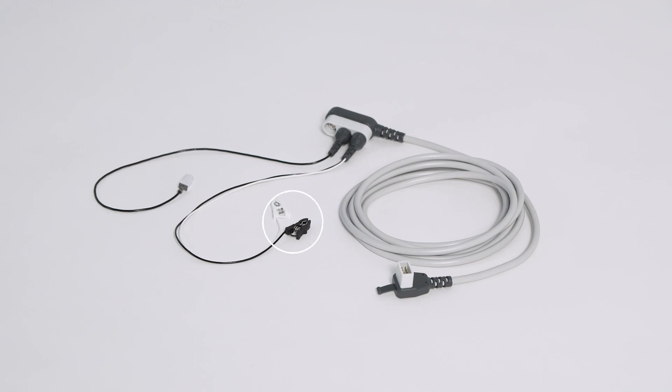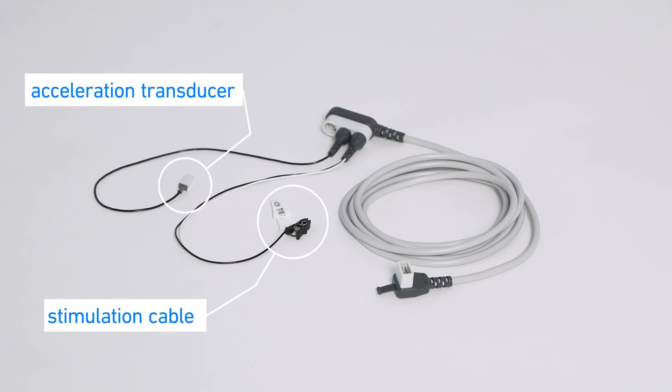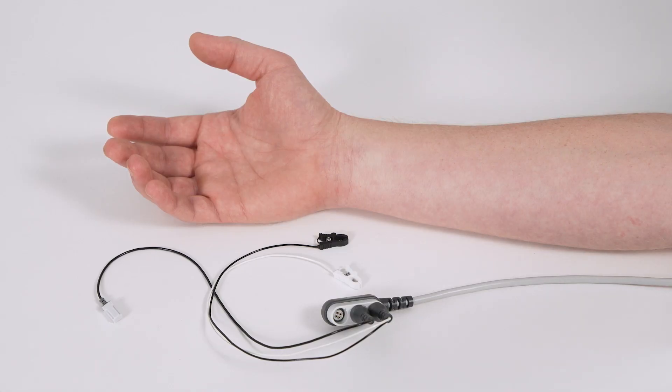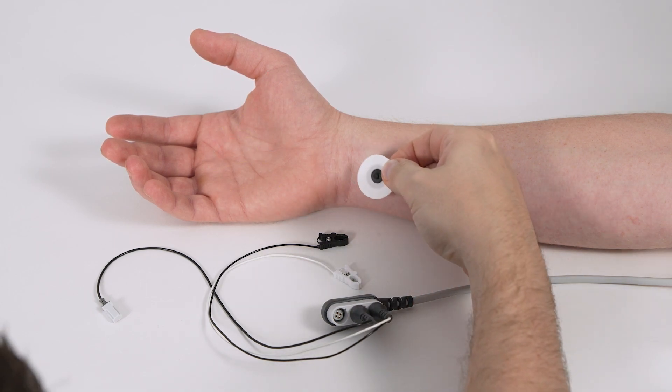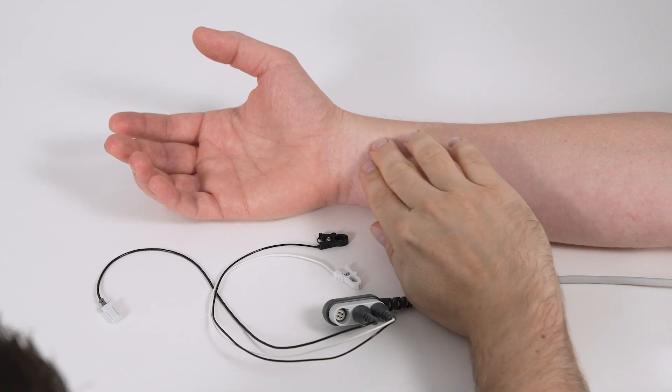The patient cable with stimulation cable and acceleration transducer. Setup for measurement at adductor pollicis. Neuromuscular block is monitored by stimulation of nervus ulnaris and evaluation of the response at adductor pollicis. Place two electrodes over nervus ulnaris with approximately two to four centimeter distance.